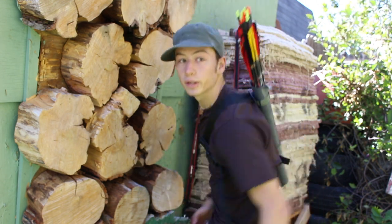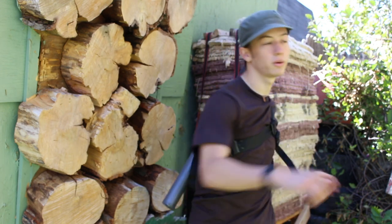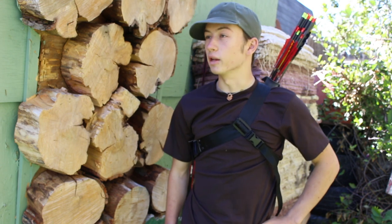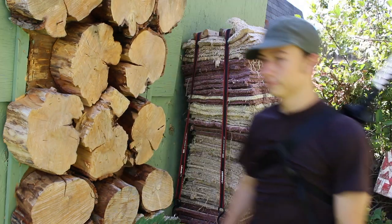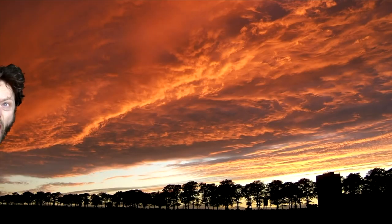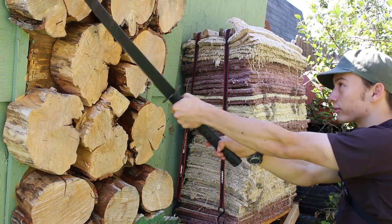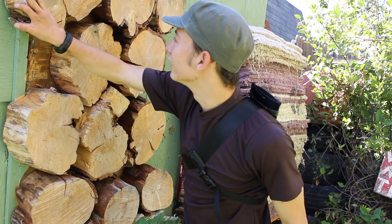But that's it. That's all you got to do. You've got a super functional quiver — doesn't fly around. And let me show you something else that's pretty cool about it. I just split my target in half.